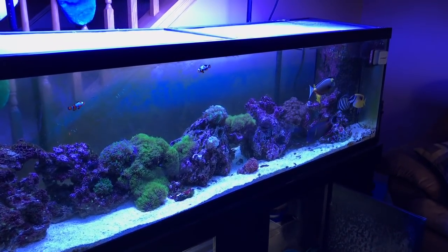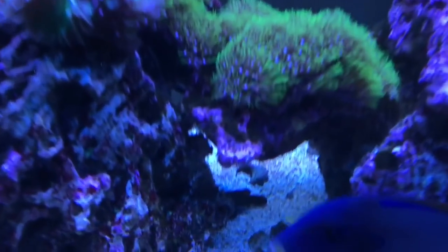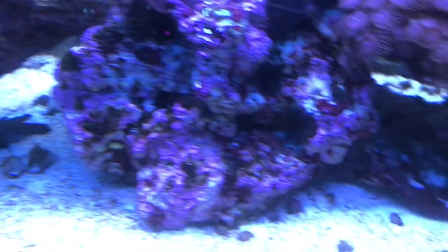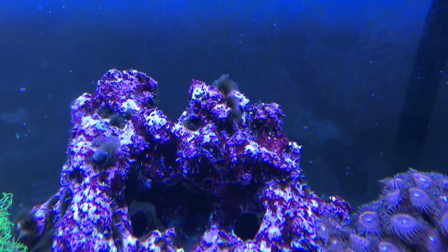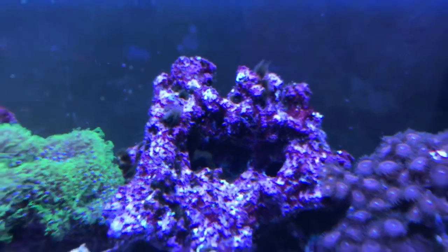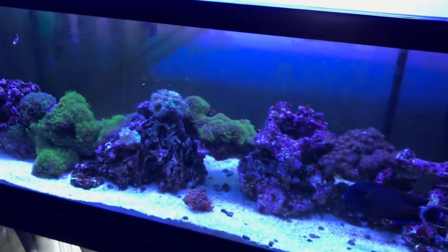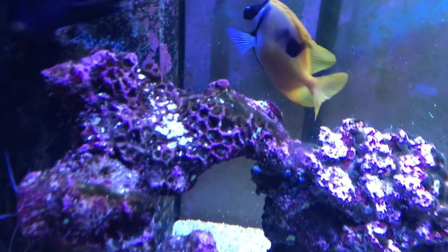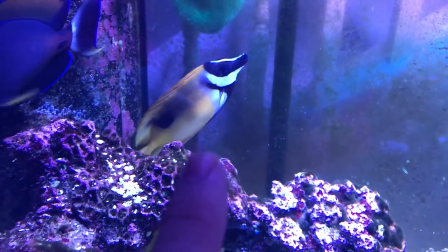Maybe I'll dose a little sugar again to kill off the nitrates that are undetectable because the algae is feeding on them. I've got the green hair algae here — you can't really see it but it's there, it's at the top. So maybe because there's a little algae presence in the tank feeding off the nitrates, it's showing that I have a zero nitrate reading. I don't know — what do you guys think? Let me know.